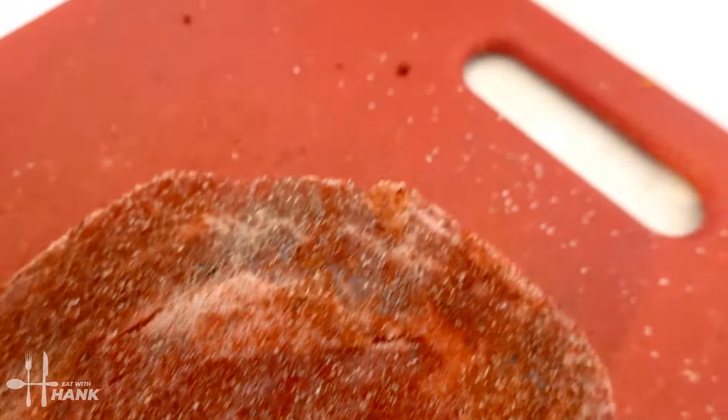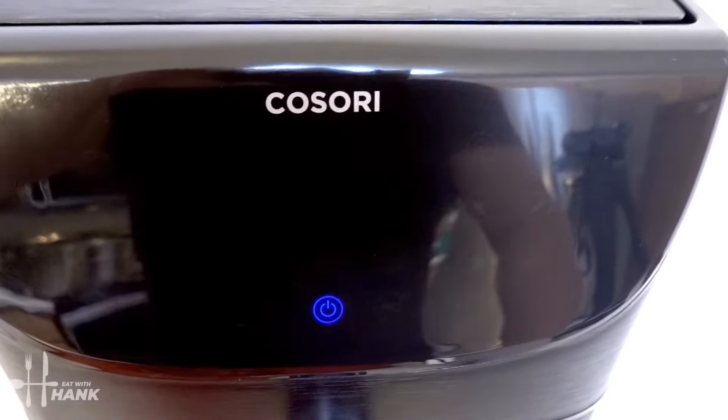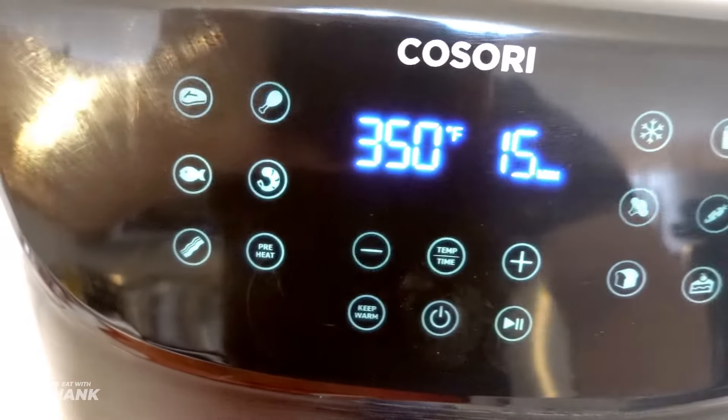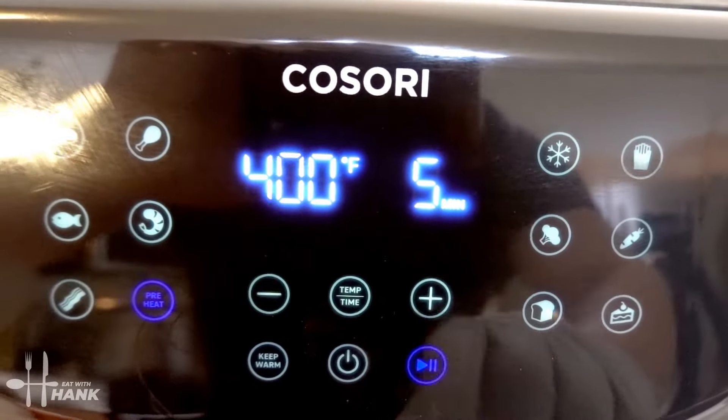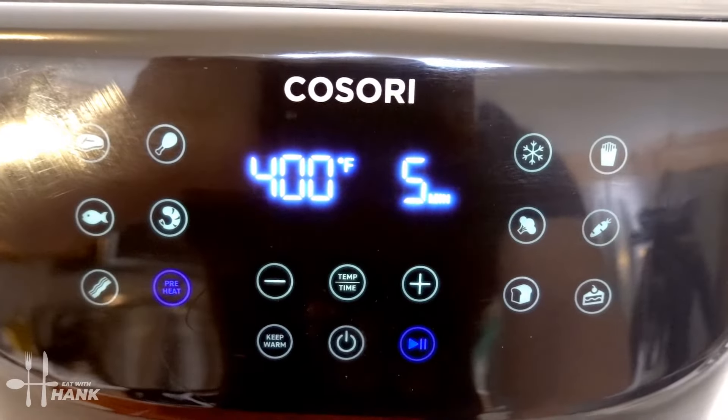This is what it looks like before we put it in. Now let's preheat the air fryer. We're going to push the preheat button and preheat it to 400 degrees. We'll be back.